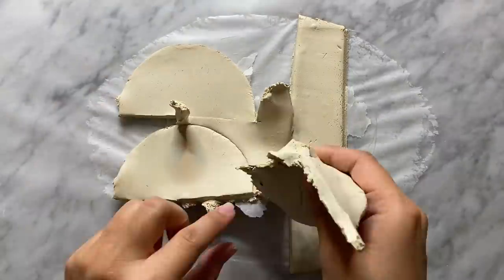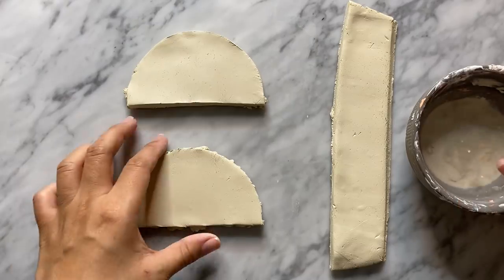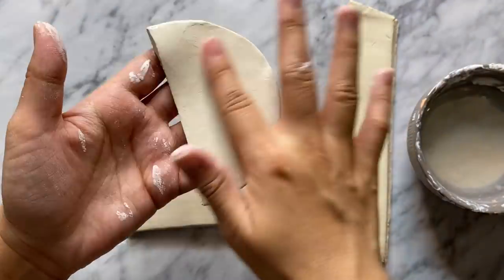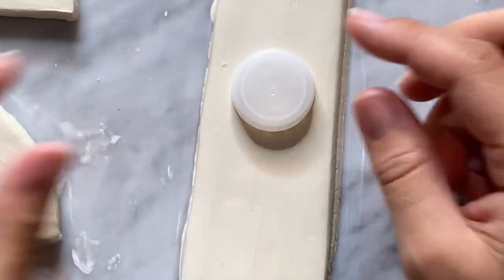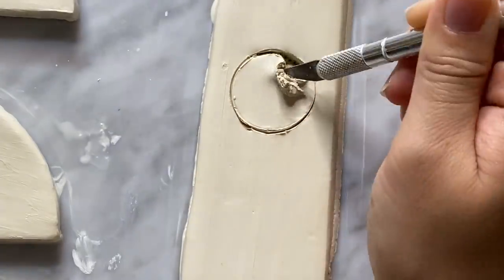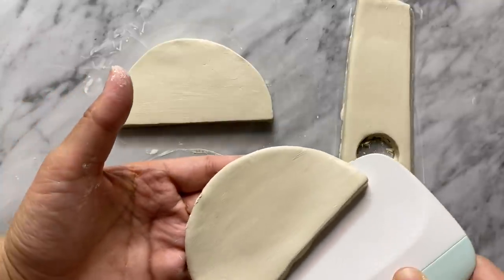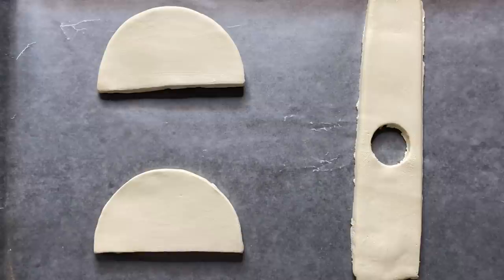I'm also cutting out a rectangular piece that will wrap around the two half circles, making sure it's long enough, and removing the excess clay. After that I let it dry for about half an hour, smoothing it with water. I like to let it sit a little so the clay can harden and become easier to handle. I'm also cutting out a little circle on the rectangle piece using a bottle cap — this is where our air plant goes, so I'm centering it as best as possible.